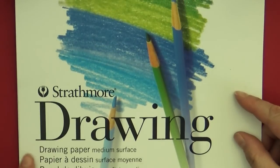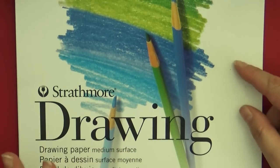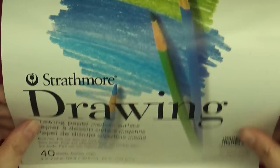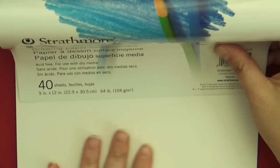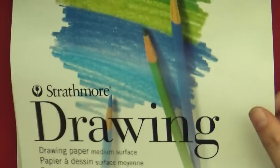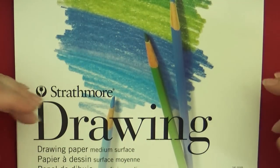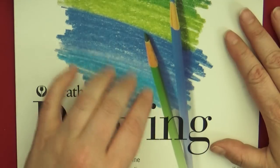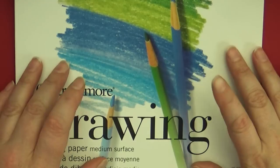The other thing to look for is the texture — or 'tooth' — of your paper. Tooth means how rough or smooth the paper is. The more tooth a paper has, the rougher it feels. Running your fingers across this paper it's fairly smooth with just a little texture. With colored pencils I recommend a paper with lower tooth, because the more tooth it has, the harder it will be to fill in those little white gap spaces — we'll talk about that more later.